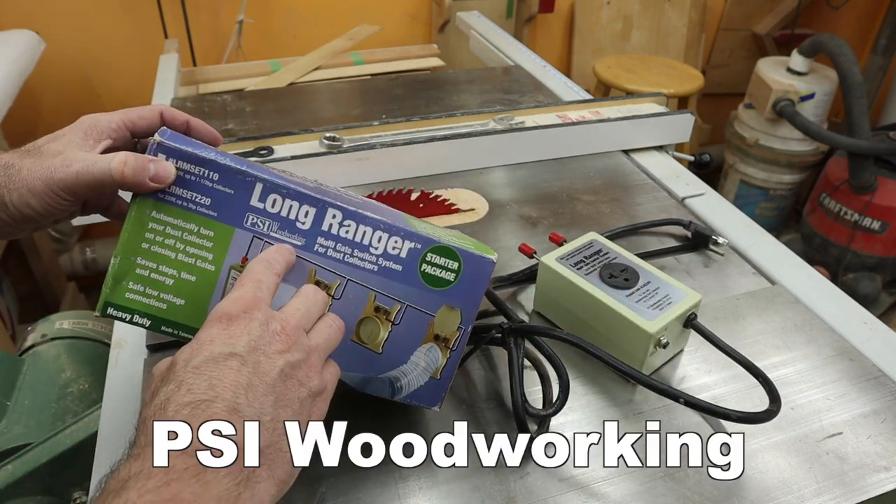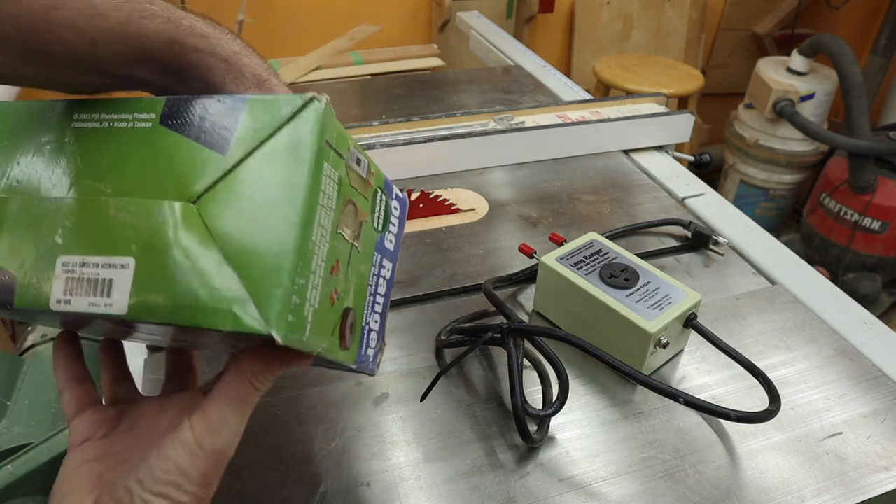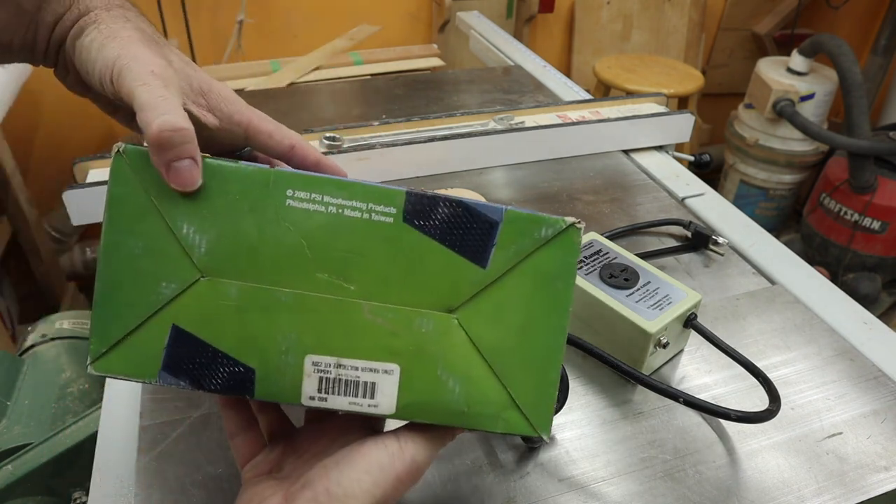This is from PSI Woodworks out of Philadelphia, Pennsylvania.